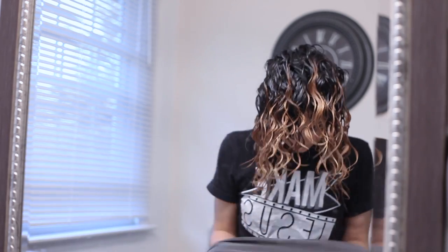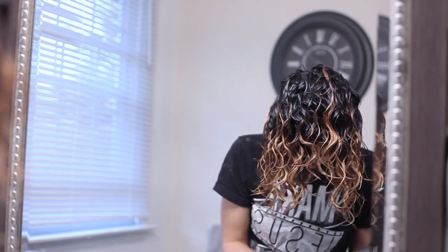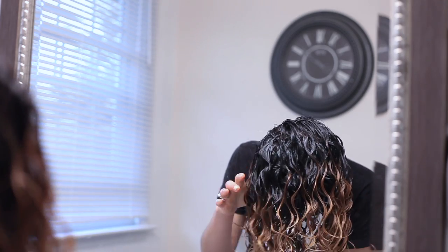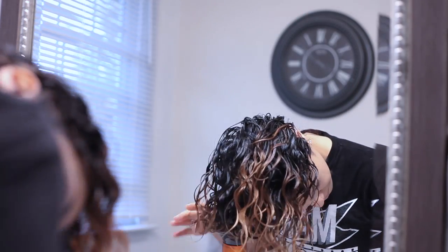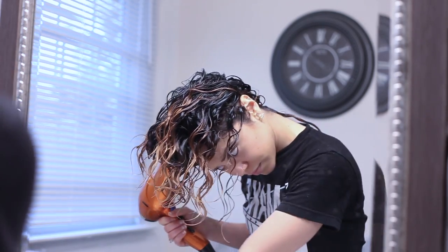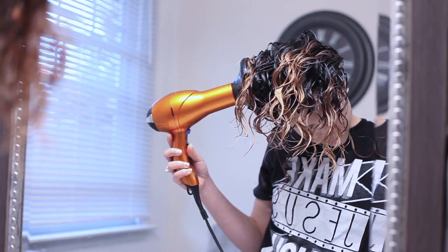Now I'm using an old t-shirt to scrunch and absorb the excess water from my hair. Now it's time to diffuse — I flip my hair over and try not to touch it too much while it's wet because that causes frizz.